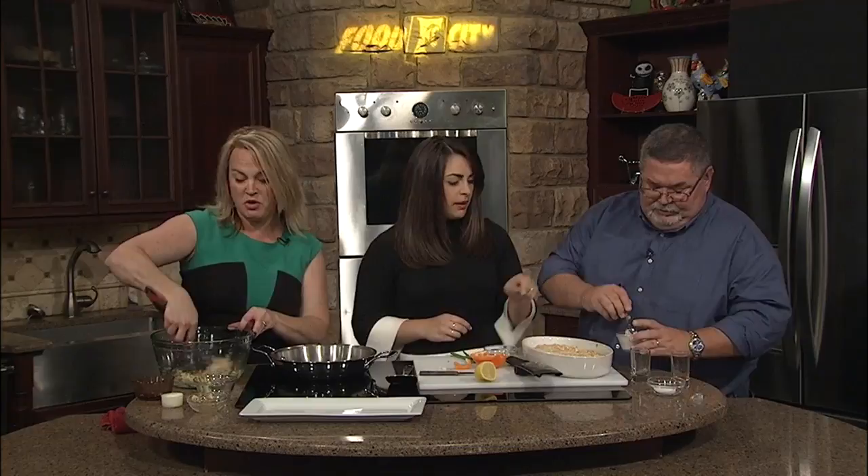And then we're just going to fry these little crab cakes up — that's it. And so you really don't need them to sit or anything like that? No. You could do it ahead of time, which would be good if you wanted to. Yeah, and you just kind of form them. And then we're just going to put those right in there — like little mini crab cake bites. Perfect for a party.